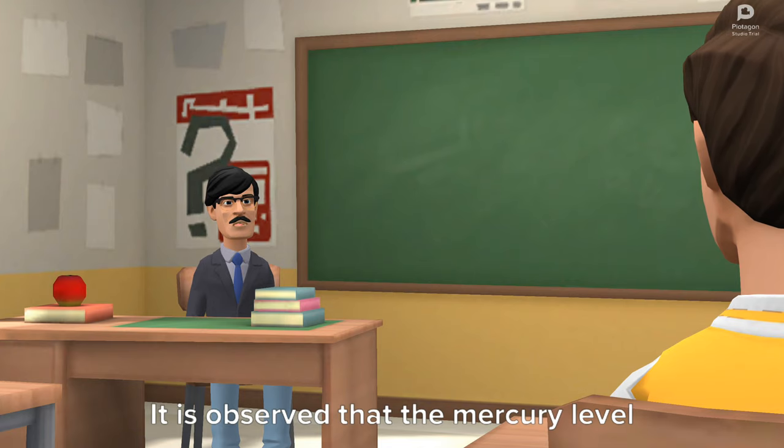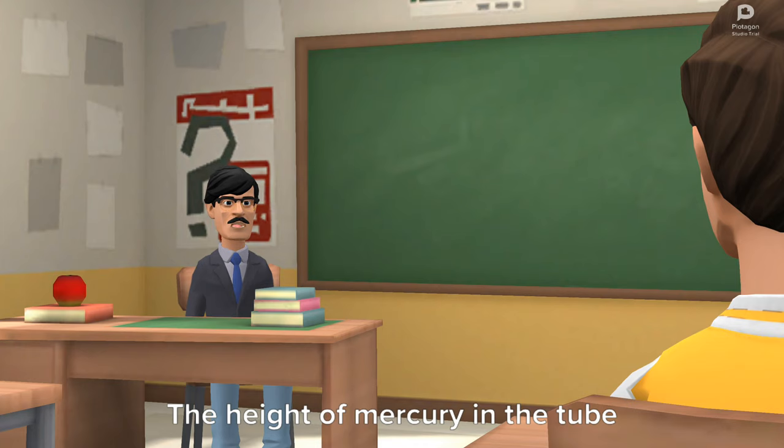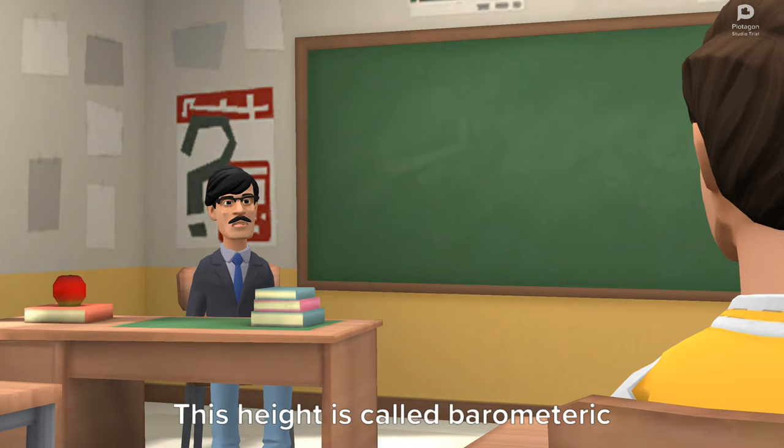It is observed that the mercury level will fall down and will stay at some level. The height of mercury in the tube represents atmospheric pressure. This height is called barometric height.